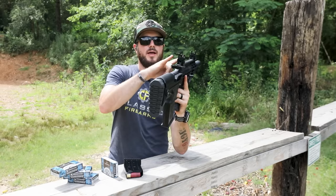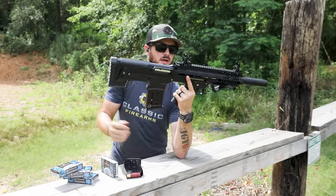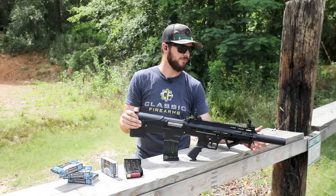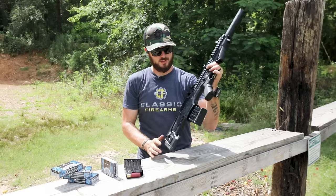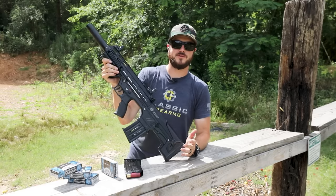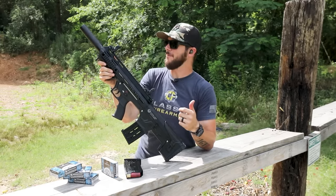The polymer flip-up sights are adjustable for windage and elevation. This gun also comes with a little cleaning kit — all sorts of little wrenches and whatever else you might need to remove the faux suppressor and take it apart. Ultimately, I'm really a fan of these guns. They're affordable, they're fun as heck to shoot, and it's a bullpup design. Who doesn't love that?